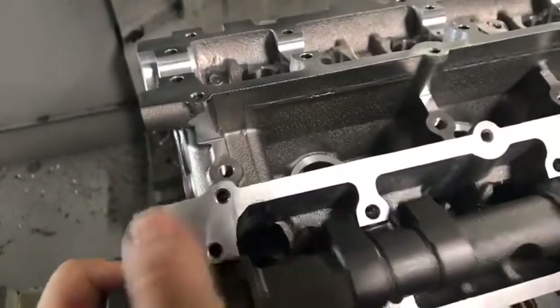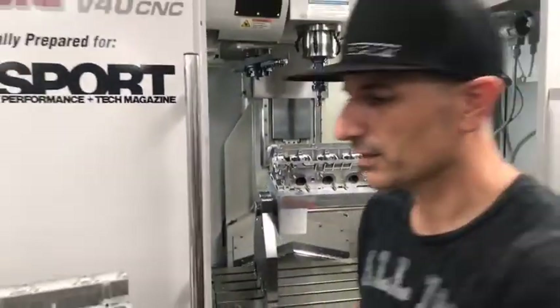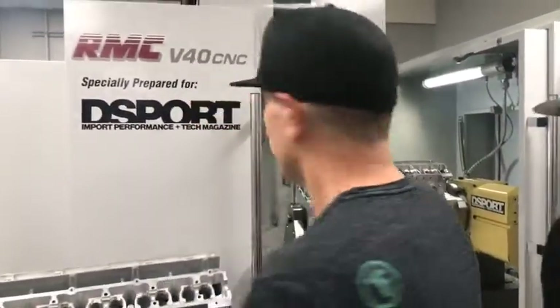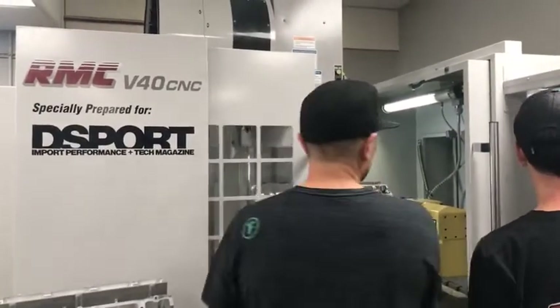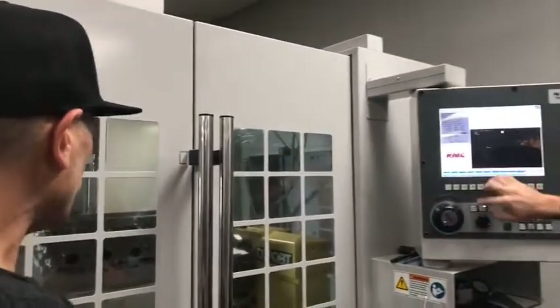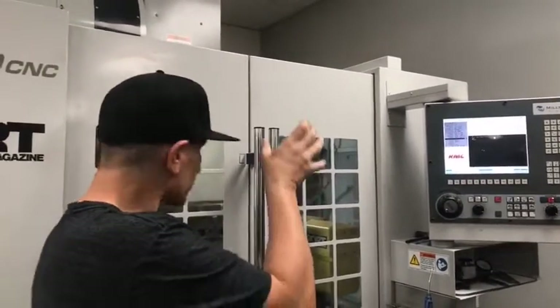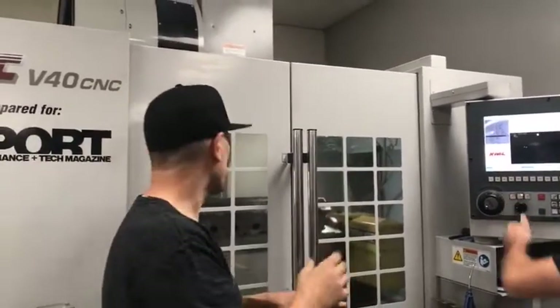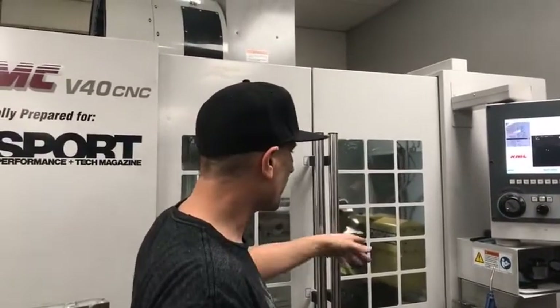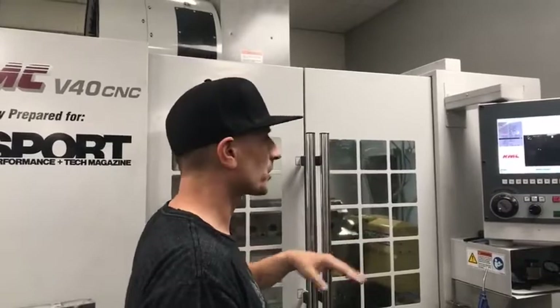On both sides you're going to have interference, but we've got a little program for our CNC that's going to go ahead and fix this problem in about five minutes. We're running a four-axis setup on a five-axis machine. The bed can move in the X and Y direction, the head can move in the Z direction, and we also have the rotary table which is the A-axis.